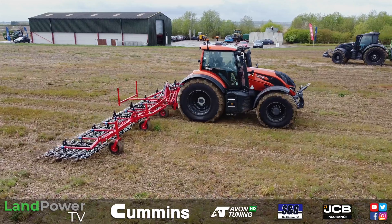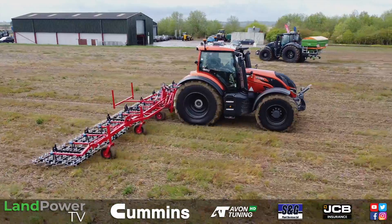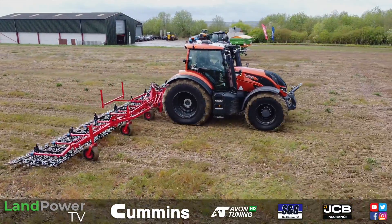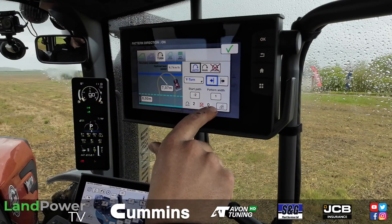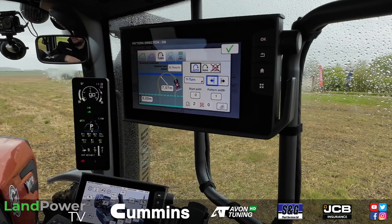Ladies and gentlemen, hello and welcome along to another episode of Lampover TV. This time you'll find us at an event hosted by Valtra, where they are showing off many of their new machines and technology that they've recently launched over the past 12 months or so. We're going to split it into probably two, maybe three episodes, because there's so much to look at.